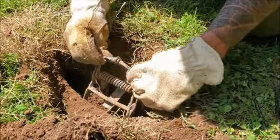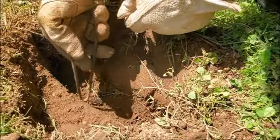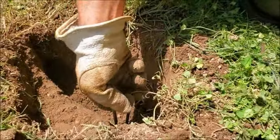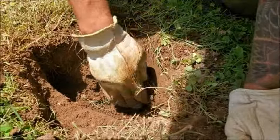I'll pull it back out, and what that has done is set up a couple of channels that I dig out. The reason for doing that is I don't want anything to get caught up on the trap when it goes off. If it gets hung up on something, it's not going to close all the way and you may miss your opportunity to kill the mole.